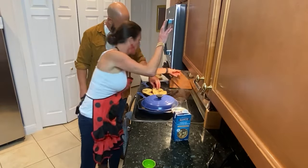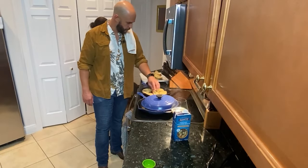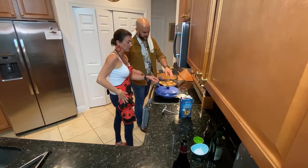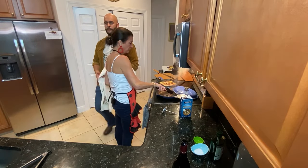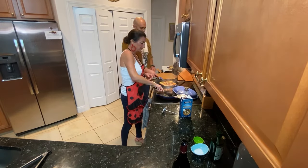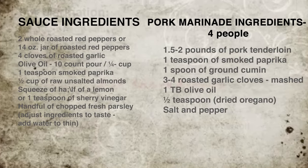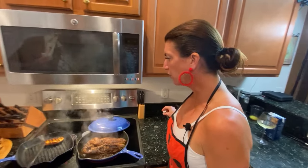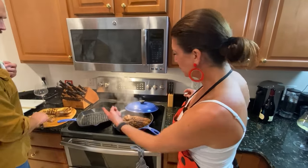Let's get a platter to put these lovely pieces of bread on. Let's get the bread grilling. Look at that bread — oh my God, look at that bread! That one's a little too much, but it's fine. The rest of it looks perfect.